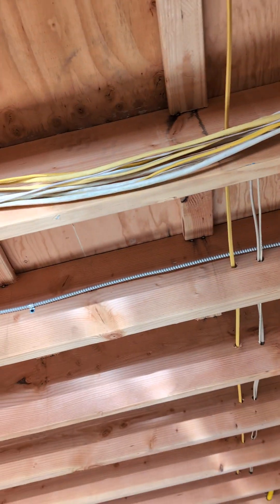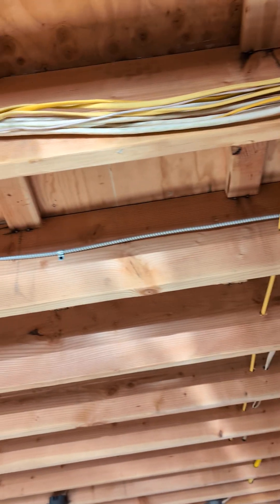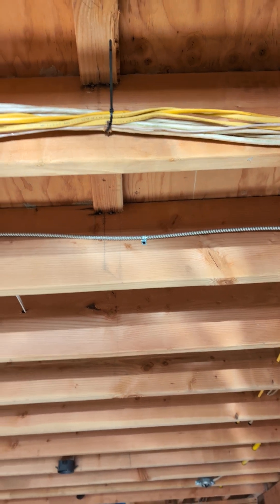Now if you've got plenty of wiring, try to secure it in the middle of the board.